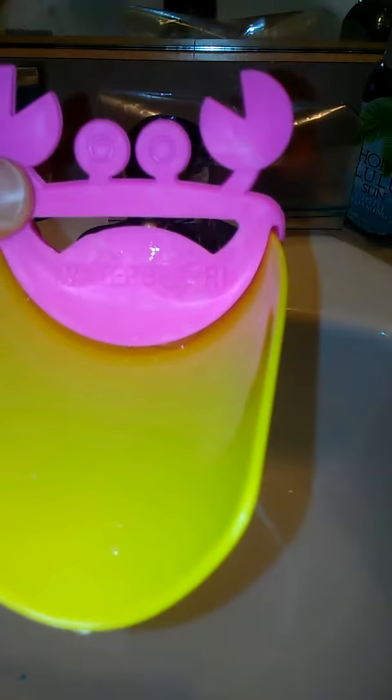Today we are testing the water bori. It's supposed to make it so little kids can reach the water a little better, since the faucets are usually pretty far back. So let's go ahead and put it on.